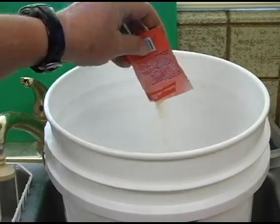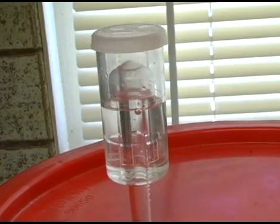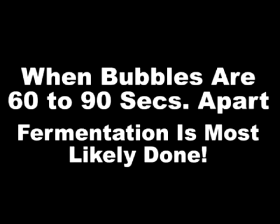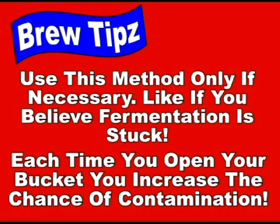Normal fermentation of a five-gallon batch can take anywhere from three to seven days, depending on the sugar content of your wort and your yeast. Most home brewers rely on their airlock to determine when fermentation is complete. When the bubbles in your airlock are about 60 to 90 seconds apart, it's safe to say that fermentation is probably done. However, there is another way to determine if your fermentation is complete. At the American Home Brewer, we don't use this method very often, because the chances for contamination increase every time you open your fermentation bucket. This particular method will require you to open your fermenter at least three times, and we don't like doing that.